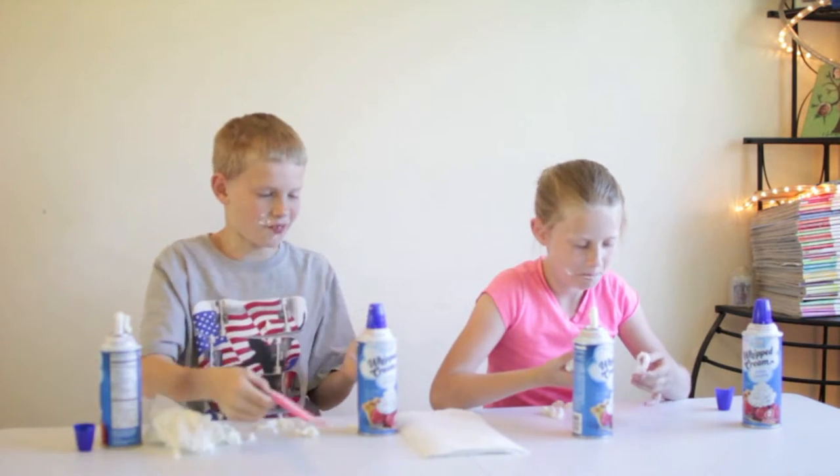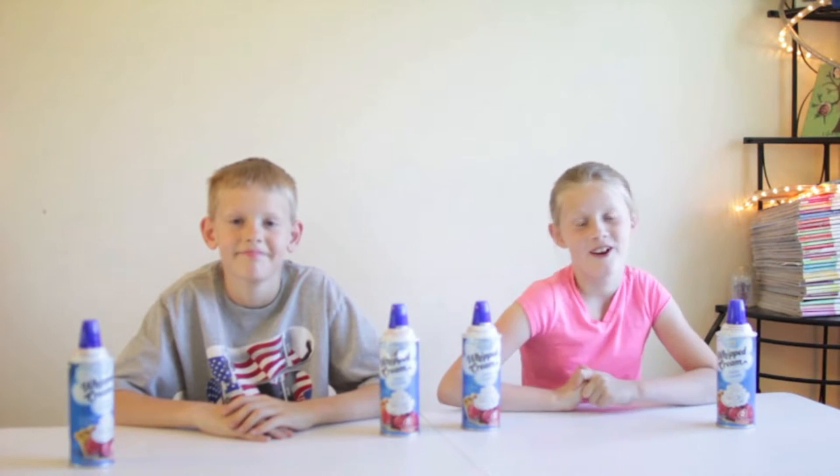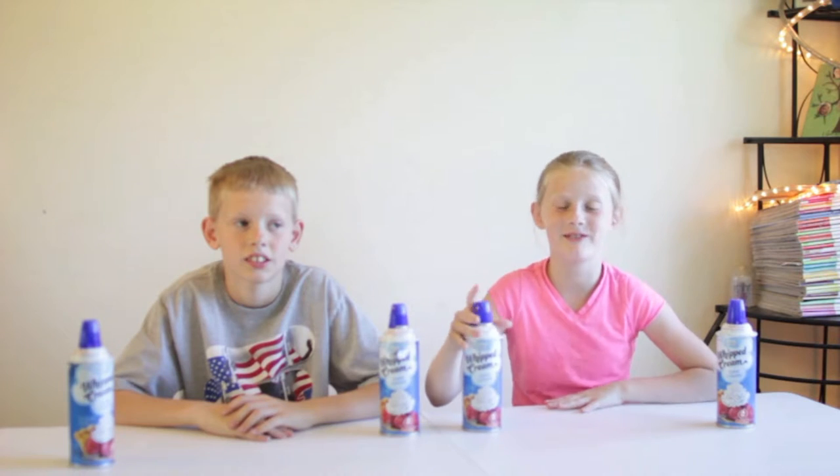Three and a half inches. Oh come on. That was really fun. I loved it when it like smushed down on my face.